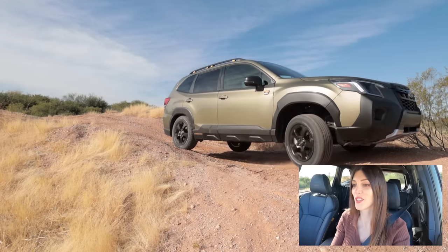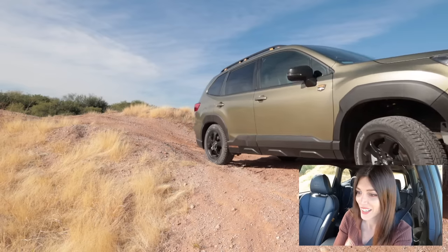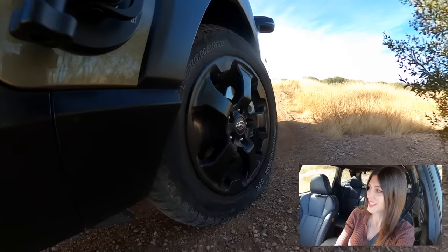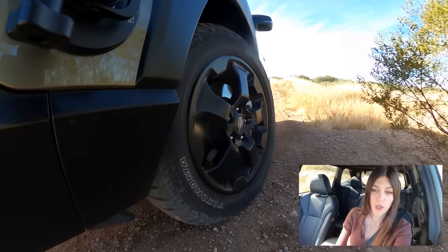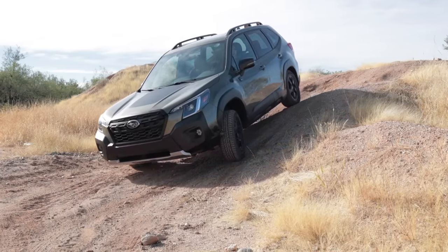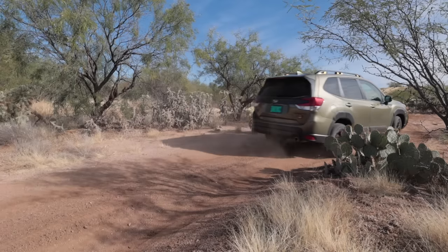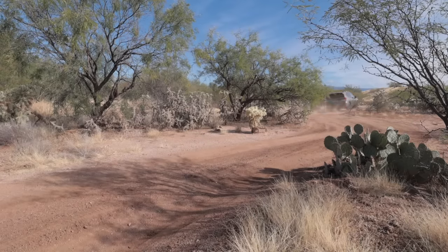I got two wheels off the ground that time — handle it, Gump! This is going to test the breakover for sure right here. Doesn't seem to be an issue. This is not bad for a Gump. The stability aids are not getting too invasive — they're still there a little annoyingly here and there, but for the most part they're letting me have fun out here.